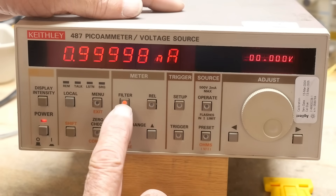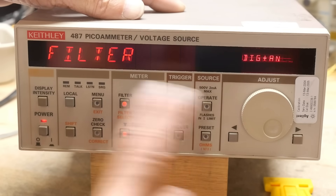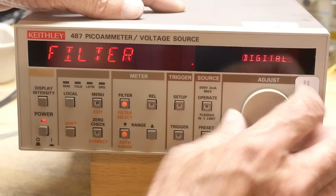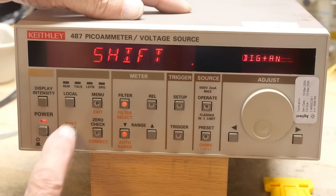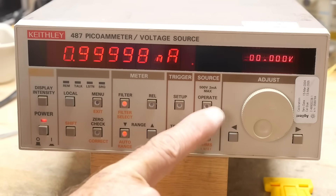There's a filter — turn it off and it runs faster, turn it back on and it runs slower. You can choose digital plus analog filter, just analog, or just digital. Analog plus digital is the best so we'll leave it there. Now let's demo the voltage source.